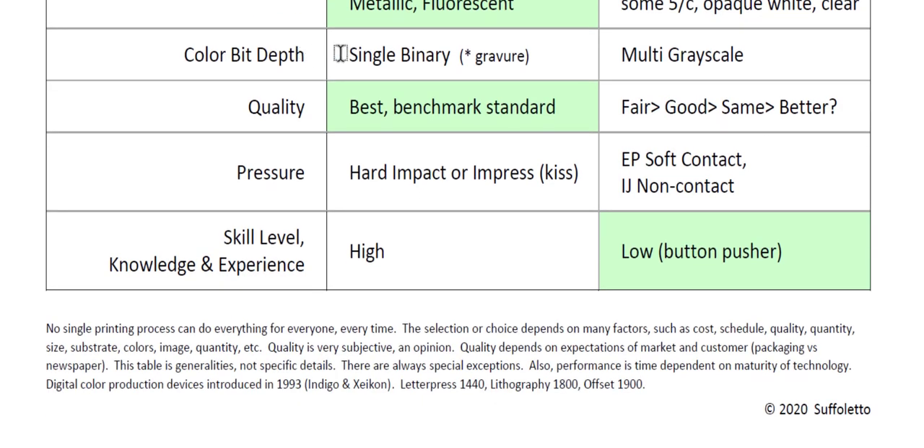Color bit depth: traditional printing presses are single-bit binary devices — you either have image area or non-image area, black ink or white paper. The exception is gravure, where you can vary cell depth to change ink film thickness, making it multi-bit. On digital devices you can be multi-bit — each inkjet droplet can vary the number of drops to give various intensities or shadings. The same is true with electrophotography: by varying the voltage, you can give more or less toner to build vertical height for multi-bit depth.